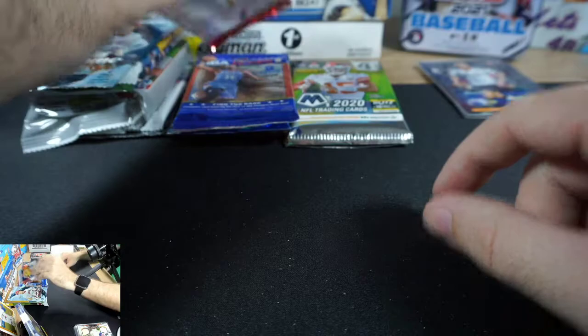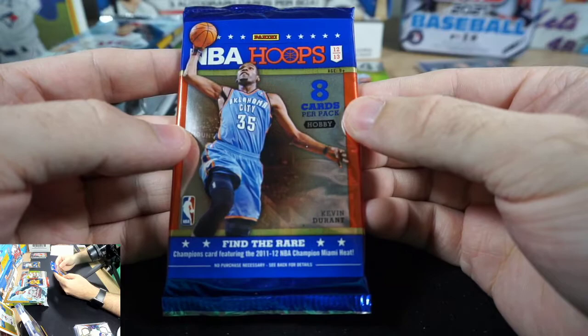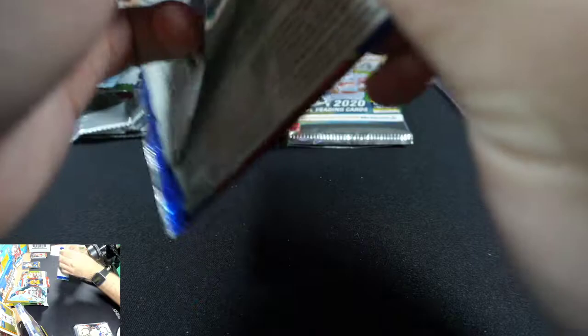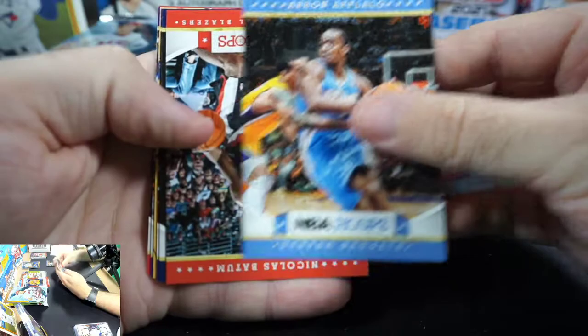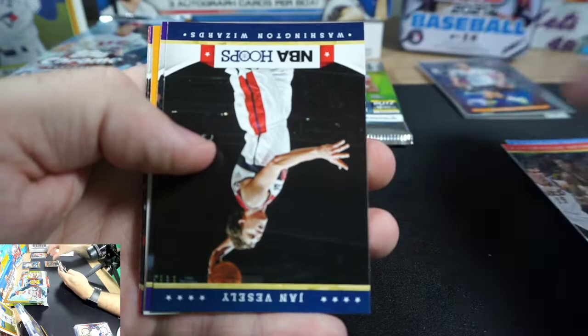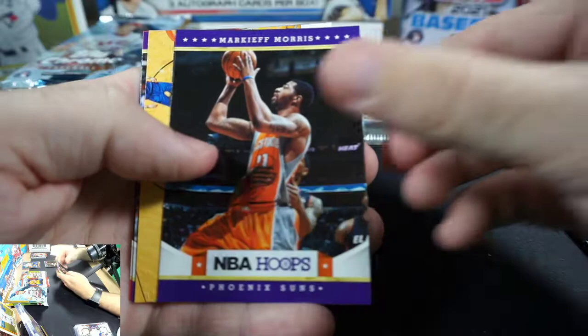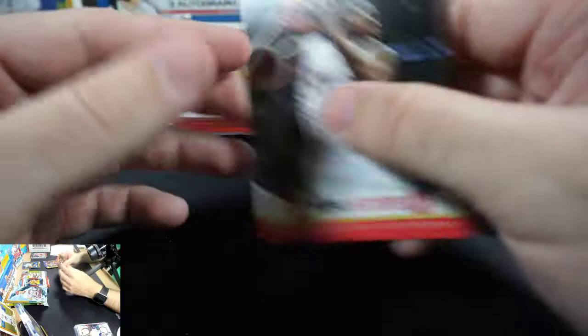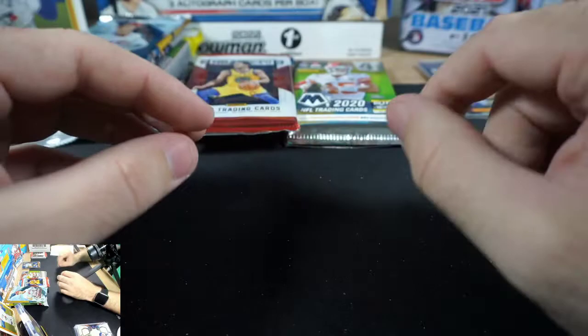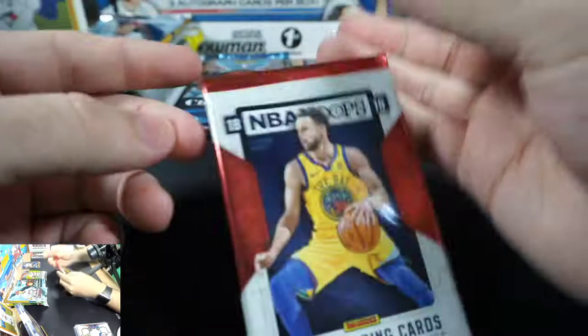Let's do basketball — starting with 2012-2013 NBA Hoops. This has a ton of people in it: Kawhi Leonard, Anthony Davis, Kyrie, Damian Lillard, Jimmy Butler, Bradley Beal, and Klay Thompson. Cards pulled: Rick Carlisle, Aaron Afflalo, Nicolas Batum, Jan Vesely, Markieff Morris, LeBron, Steve Nash, Eric Bledsoe. These cards feel really old — not like current day cards. No big hit out of that one.